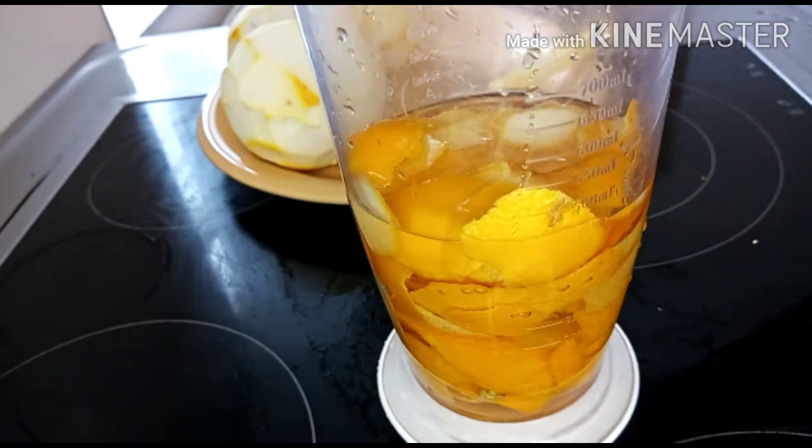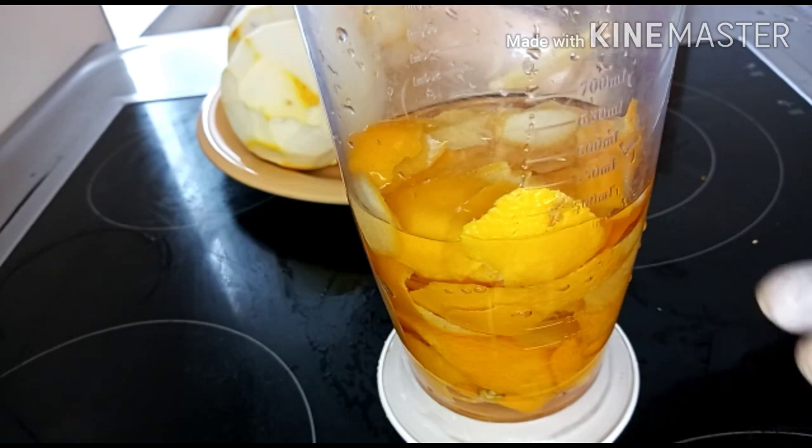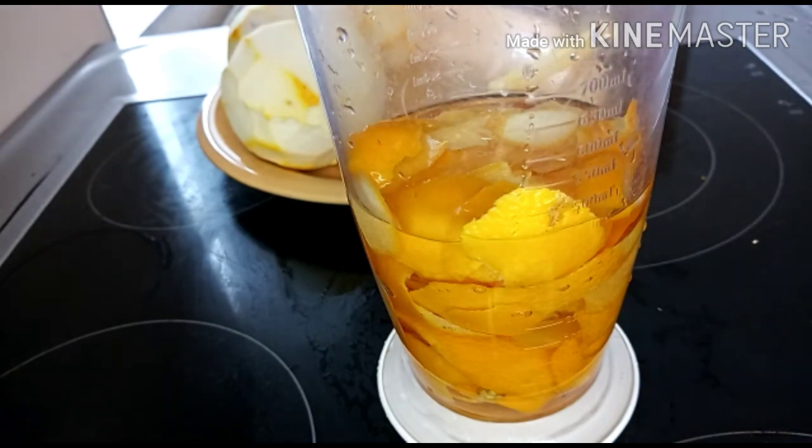I have already poured my oil inside the orange peel, so the next thing I will be doing now is to stick blend this. Don't pour too much oil so that we can get the vitamins we need from the orange peel — too much oil and we won't be able to extract the vitamins properly.